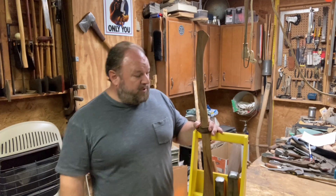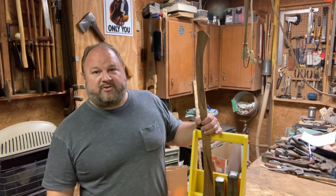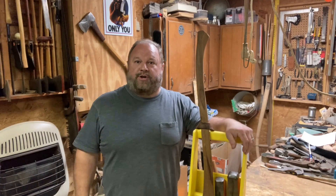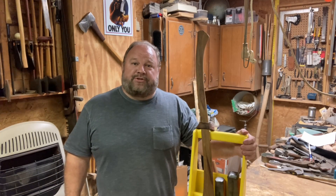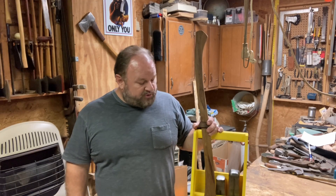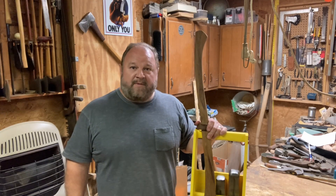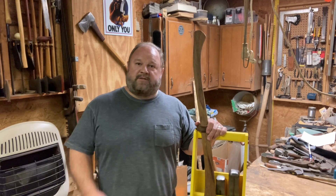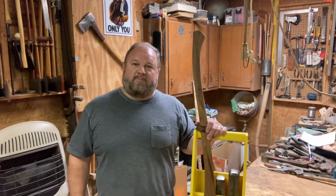Thanks for joining me on this project. I think I'm going to have a chance to use it tomorrow — there's a widow lady in our church who heats with firewood, so a whole group of us are going over to cut and split wood, and I'll probably take this with me. Hope you enjoyed this. Give us a thumbs up, subscribe, share with a friend. Look forward to seeing you on the next video.